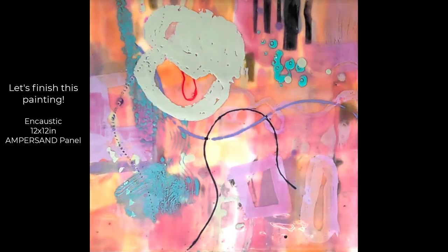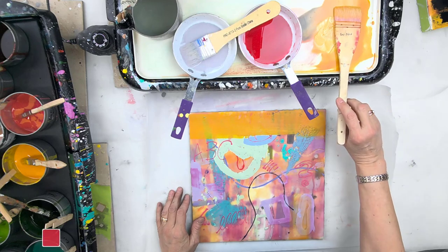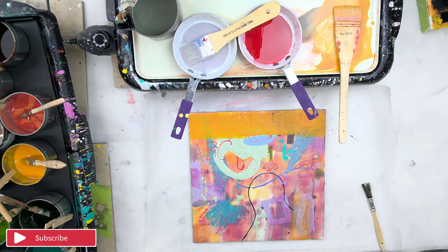Hey everyone, let's finish this painting. This is an encaustic that I started a while ago. It's 12 by 12 inches on ampersand panel.